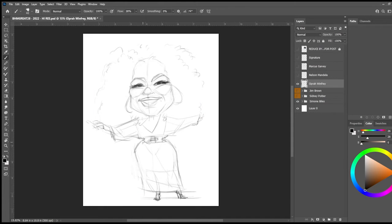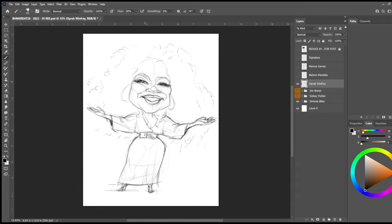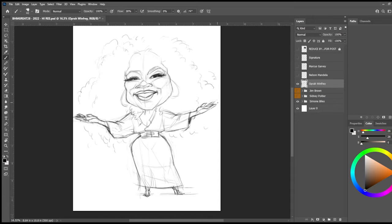I'm not too worried about trying to get an exact likeness. I just really want to have fun doing the drawing and create a feel from the reference images in my sketch.